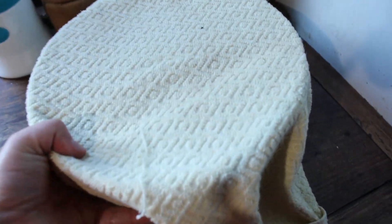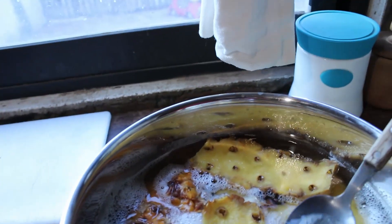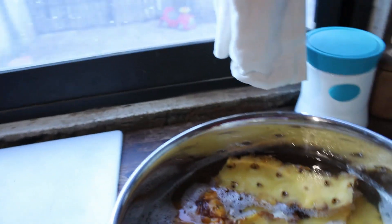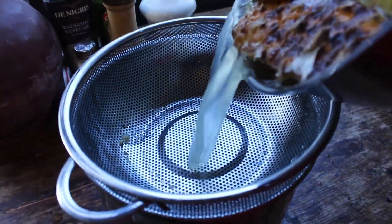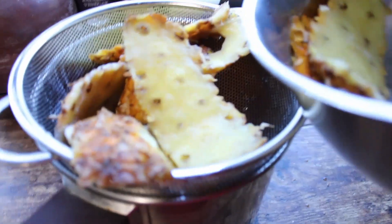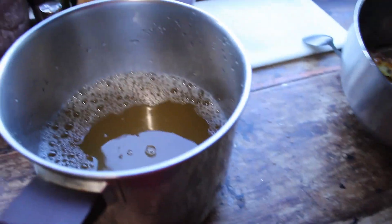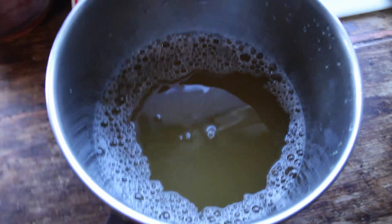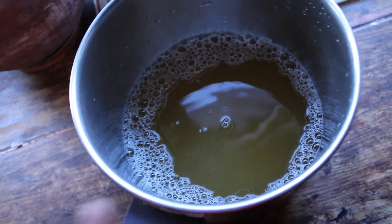This thing has been fermenting for a couple of days, let's see if it's ready. Oh yeah, it's looking nice — let's taste it. It's ready! The only thing we need to do is strain it, then throw the peels into the compost pile. Now we need to keep this in the fridge, otherwise it's going to spoil. And when you drink it, you need to drink it really cold.